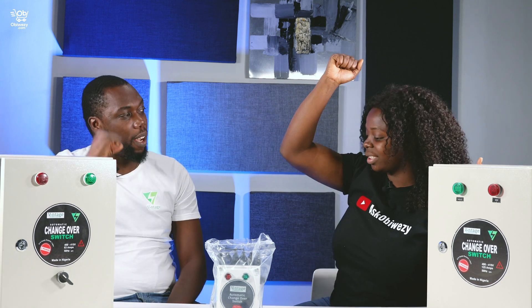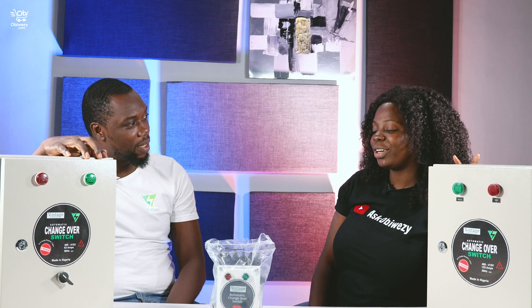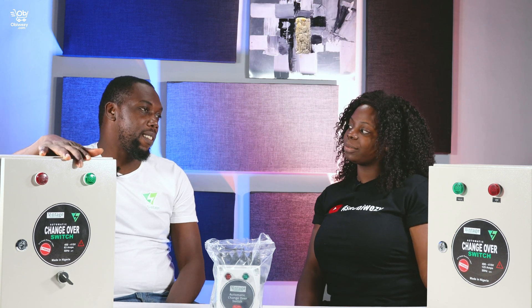The one we have in our house, we have the one that we stretch our hand and we go out — it's very stressful. This is the automatic version of that one. You don't need to change it, you don't need to touch it actually. So once it's installed, it's there to work by itself.